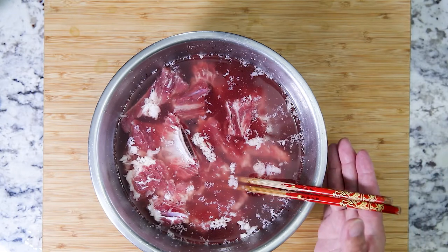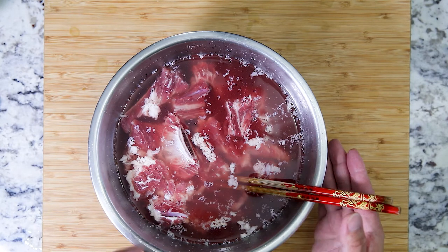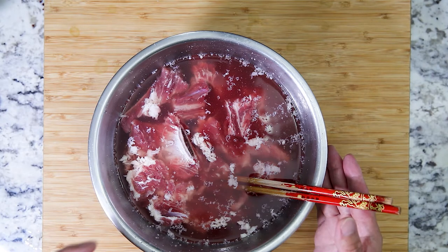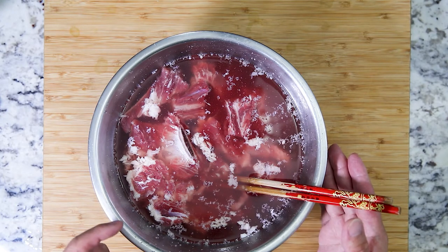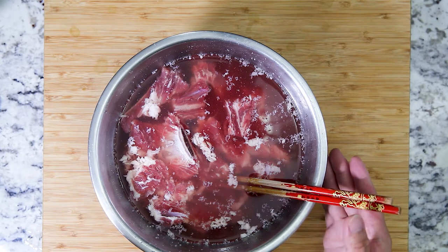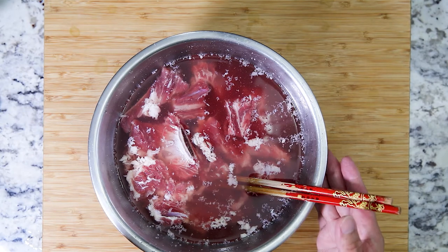After tenderizing for a good 15 minutes in sodium carbonate, you can see how much the water has changed color — it's a lot more reddish and you can see fat particles floating around. This is why I like to tenderize before marinating. Let's go ahead and go over the sink, wash off all the sodium carbonate, and pat it dry.